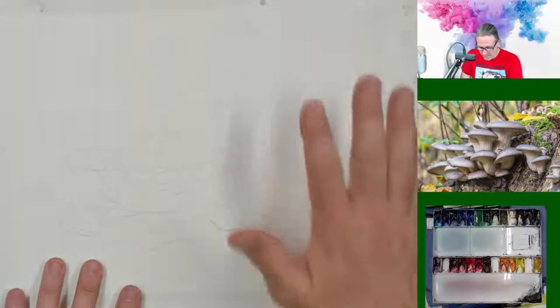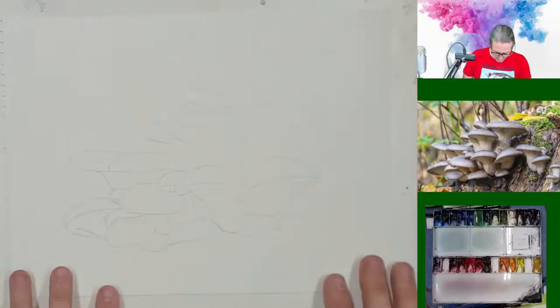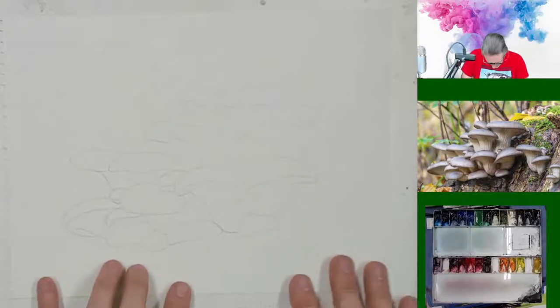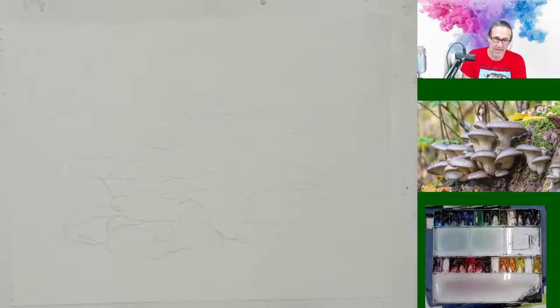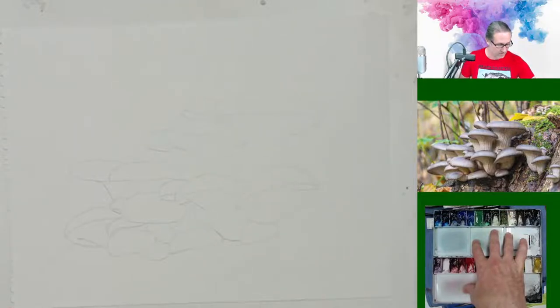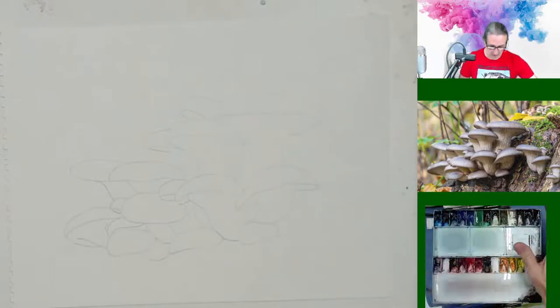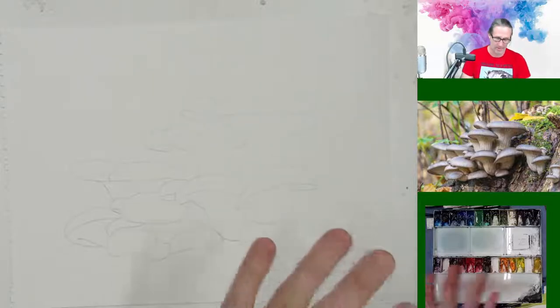So let's get going. The paper I'm using here today is Strathmore 400 series watercolor paper, cold pressed. Strathmore paper has a certain feel to it. The paints I'm going to be using are my normal M. Graham paints. I can talk to you about the colors as we go along — I'm always happy to talk about them.